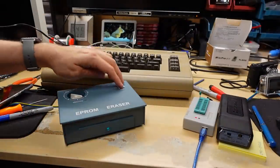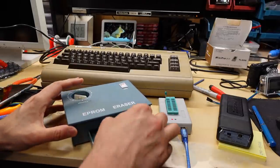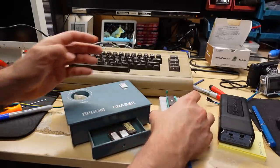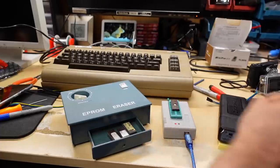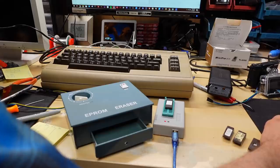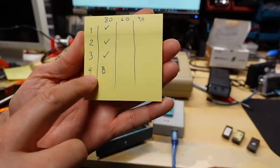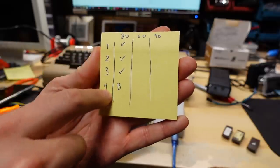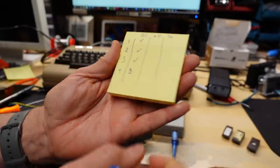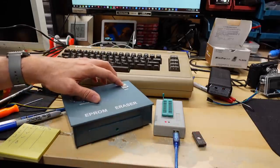I'm going to start a timer for 30 minutes and come back after this has baked a while. All right, 30 minutes has passed. Let me turn this off — there are the chips. Let me quickly test to see which are good and which have been erased. Of the first batch, of course the one without the sticker was erased, but the other three still verify perfectly. So into the eraser for another 30 minutes. I'm not going to bother putting the blank one back in since it's already erased.